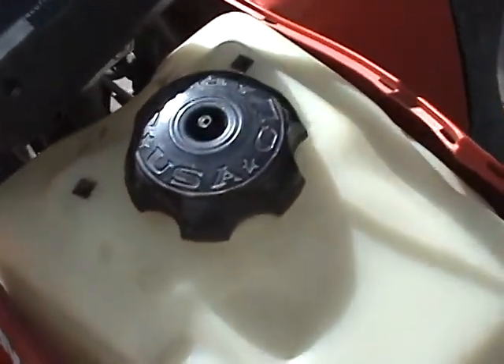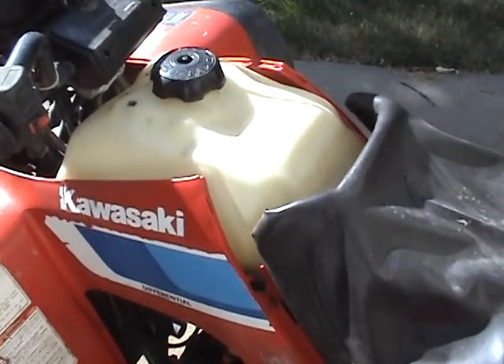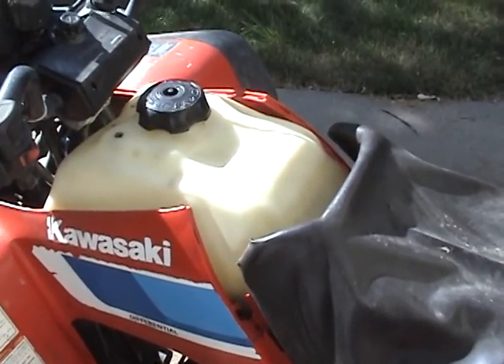It's got an aftermarket gas tank — it says Clark on the cap. And apparently that's why the plastics wouldn't fit back on. I don't know if it's correct for this machine. I don't know yet.